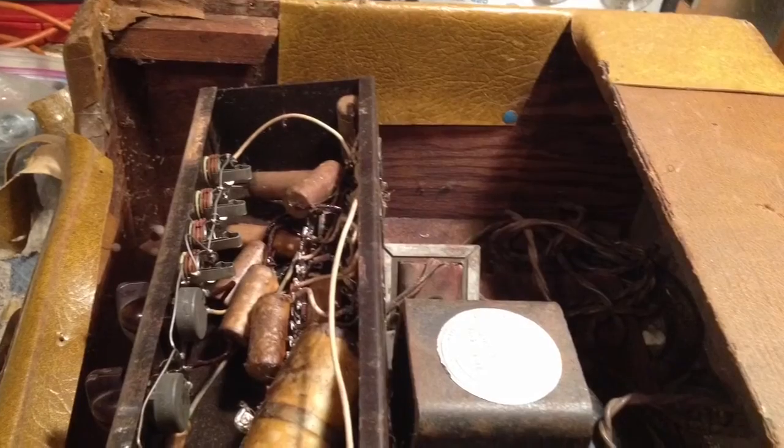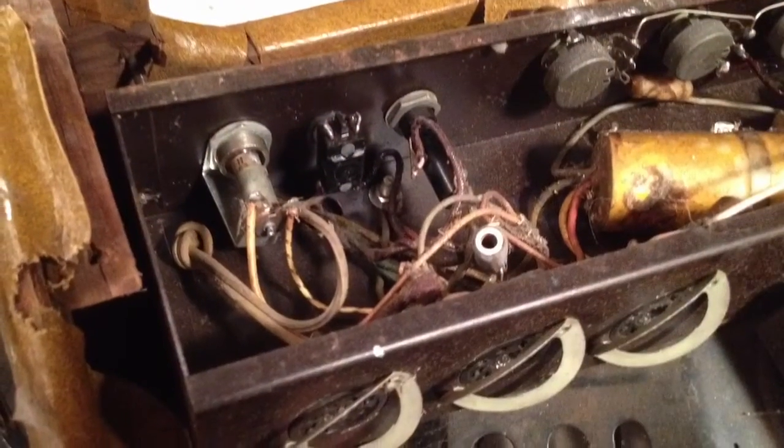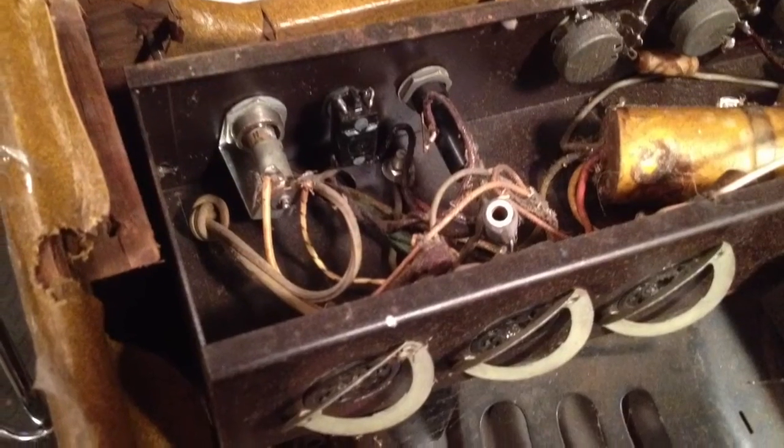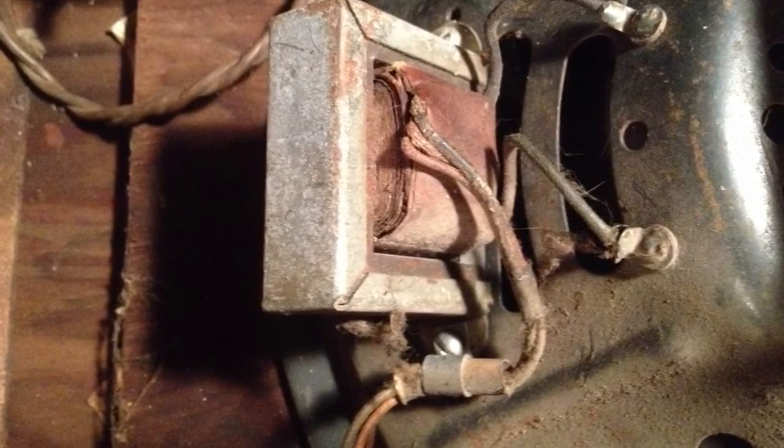I took it all apart and cleaned it up, took off its ugly dead skin leather mask of nastiness. That's the output transformer mounted to the speaker — it was dead. And there's the logo — that was a monumental moment for me and all the work.